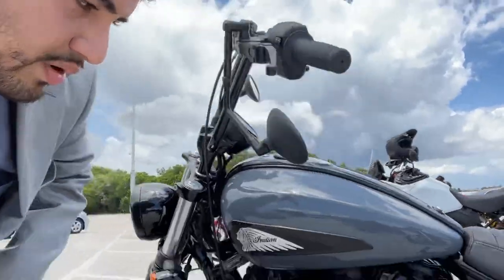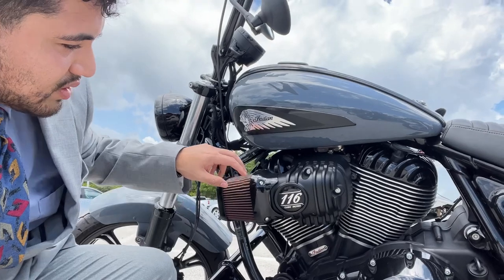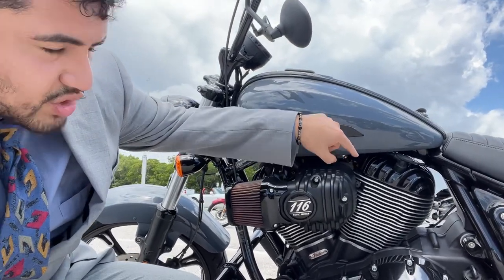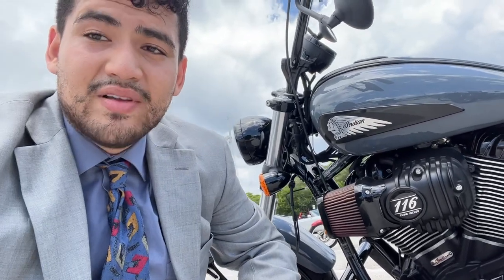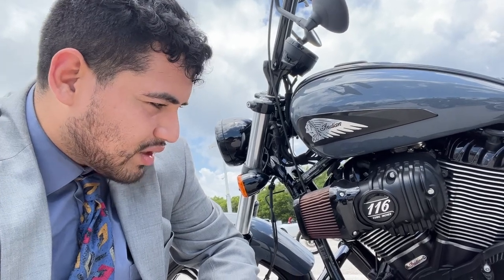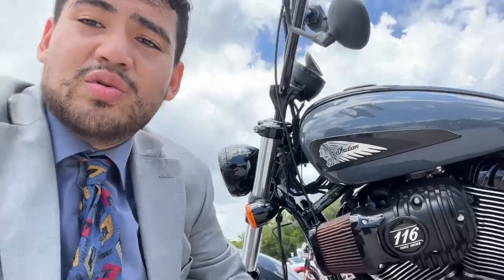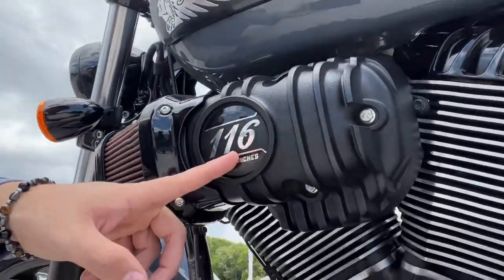Off the grip, we have a Stage 2 from Indian which comes with the air filter, a bigger injector kit, and it turns it from a 111 to a 116. I think there's something done to the clutch as well, but it's the Stage 2 Indian kit. Very, very good — great bang for your buck here, you can see the 116.